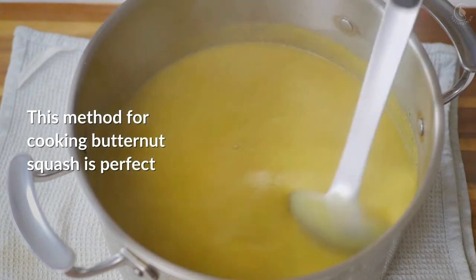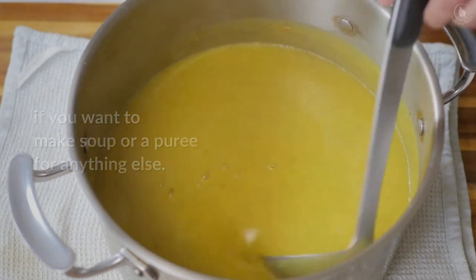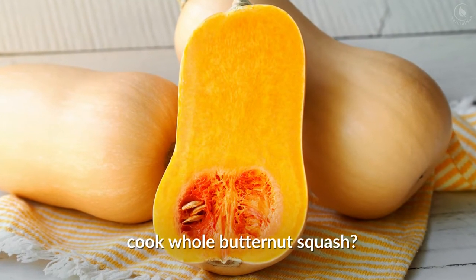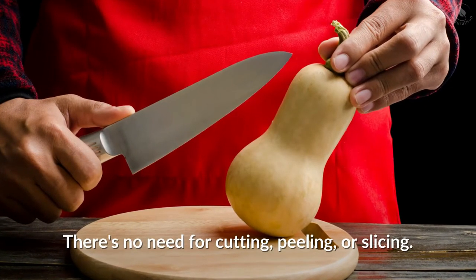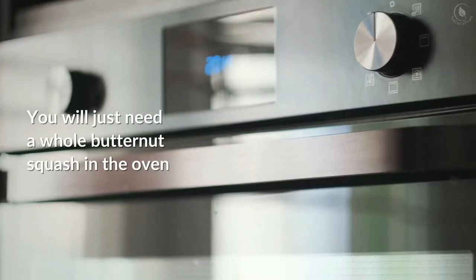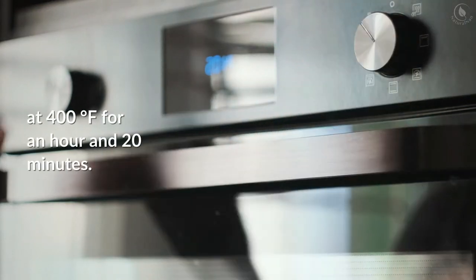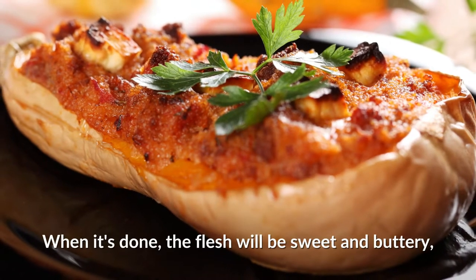This method for cooking butternut squash is perfect if you want to make soup or a puree. Did you know that you can actually cook whole butternut squash? There's no need for cutting, peeling, or slicing. You will just need a whole butternut squash in the oven at 400 degrees Fahrenheit for one hour and twenty minutes.